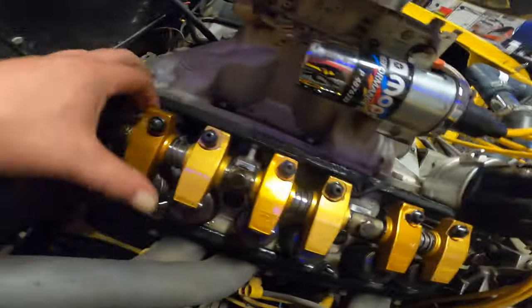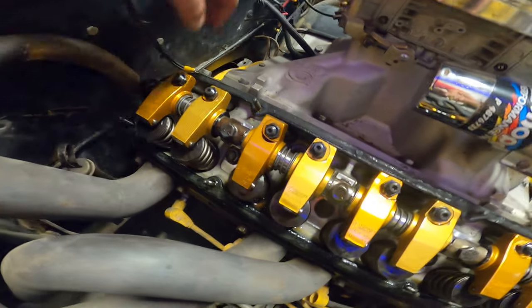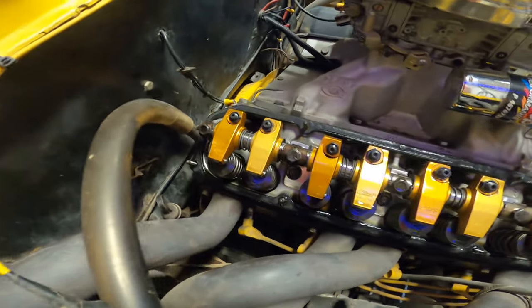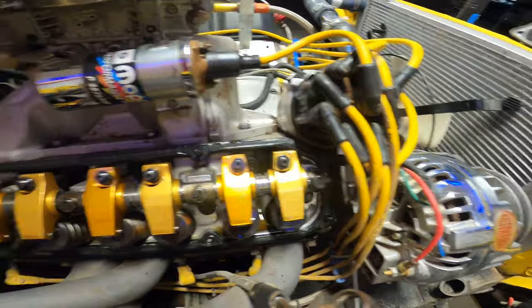Got to check my valve lash, but we got oil up here — that's a good thing. I get to check all the push rods. Very nice, I'm very, very happy. You never know how somebody does a build and whether they put money in the right places on this machine. So very happy.